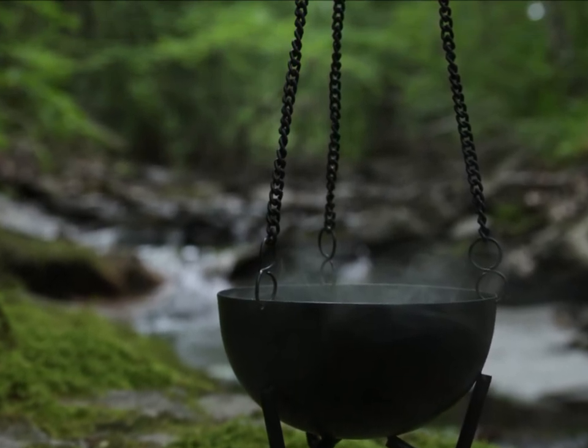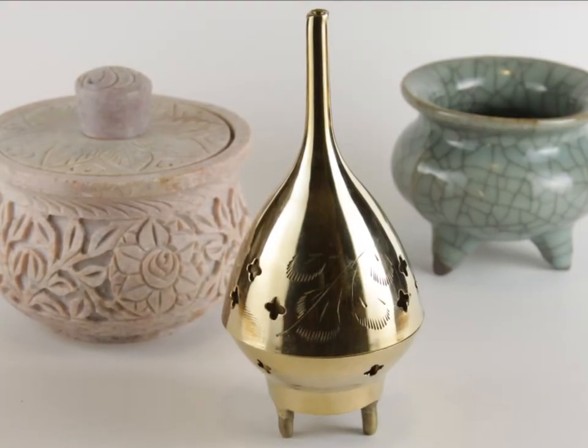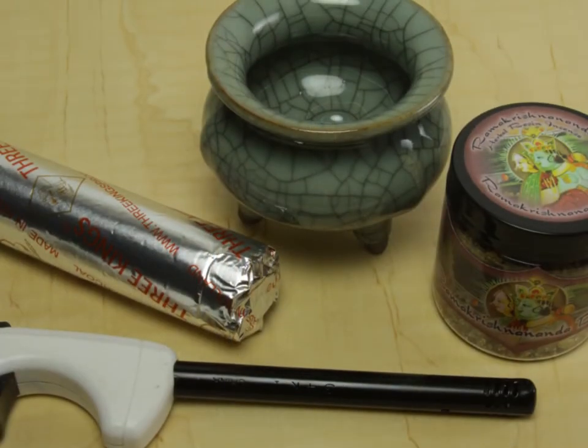To burn resin incense, you need a fireproof bowl, typically one made from either metal, ceramic, or stone, that is designed to burn loose incense. You will also need charcoal and a lighter.